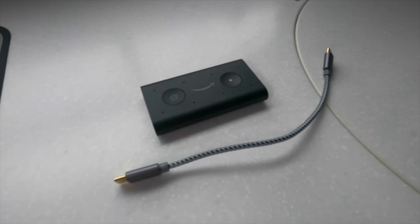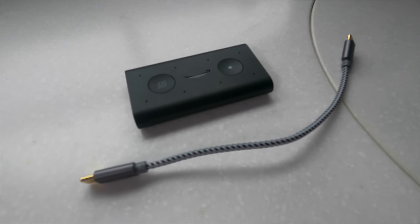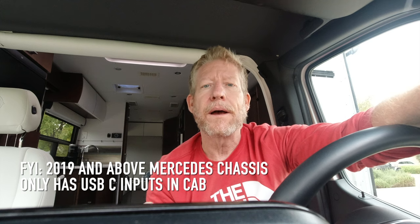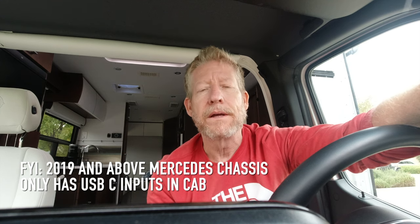I found a tiny six-inch USB-C to USB-Micro cable on Amazon. That's very important — there's a USB-Mini and a USB-Micro, and you want the Micro. The Alexa Auto takes the Micro. And — look at that — Alexa just heard me. So let's check out some of the commands we can do. It's all hooked up and ready to go.